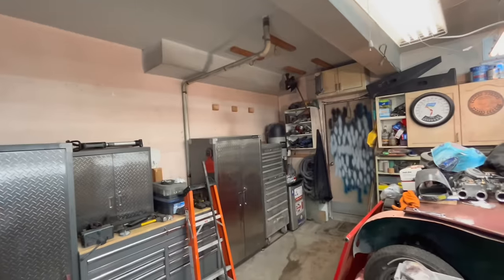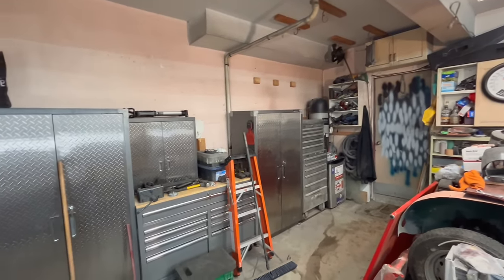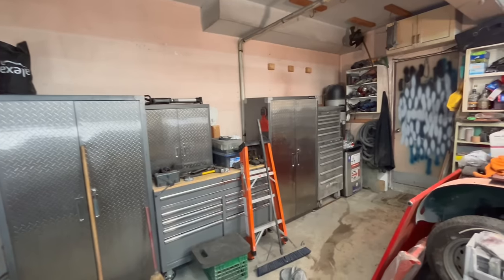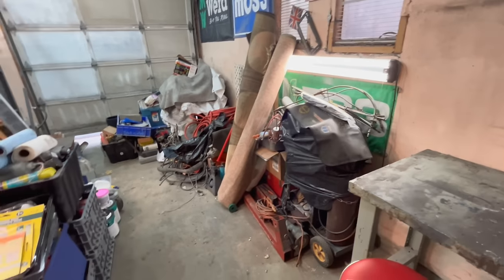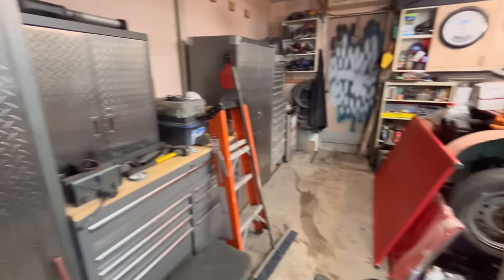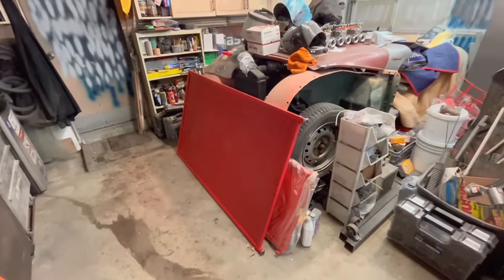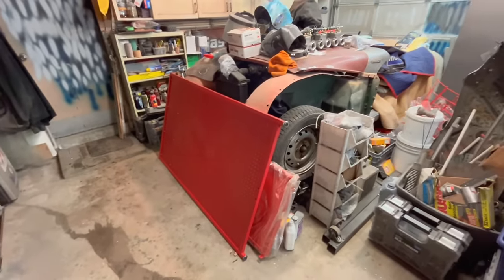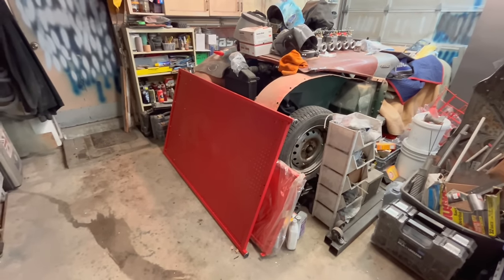We've got to move the cabinetry away from the walls before we get to the TSP cleaning. I just need a few feet behind all this stuff so I can work back here. By the way, some of my pack-rat tendencies coming into play — I rescued this pegboard many years ago, probably three or four years ago. It was a fixture for Milwaukee Tools in one of the stores and they were throwing it out.